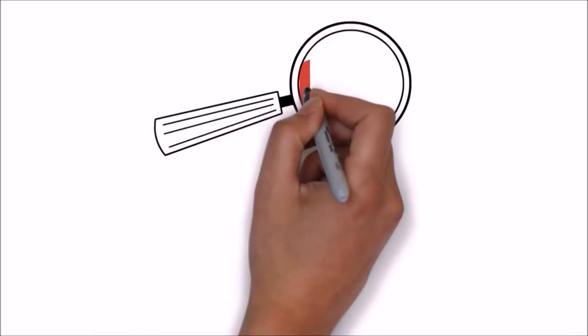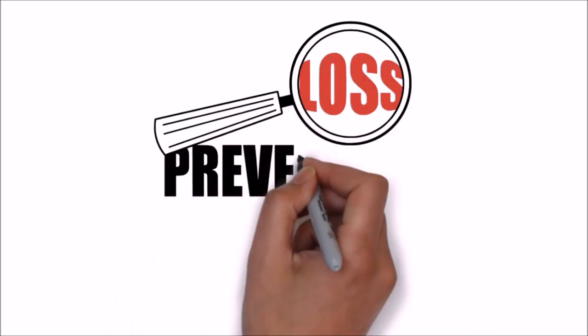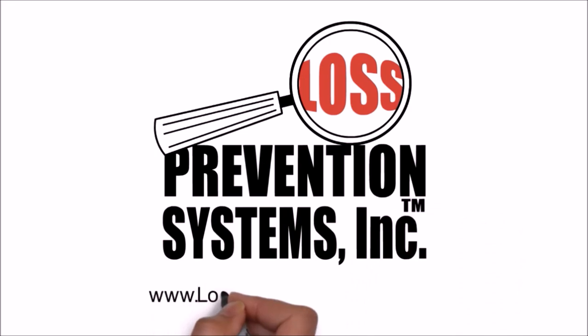For more information on the Sensormatic Magnetic Accessory Tag and all other related products, visit our website at www.losspreventionsystems.com.